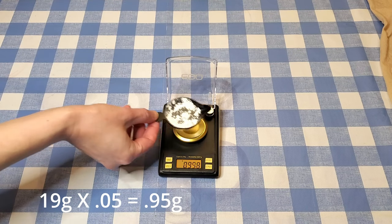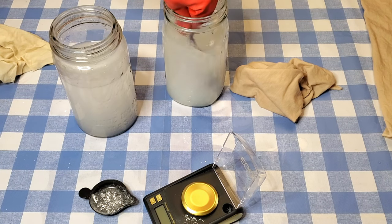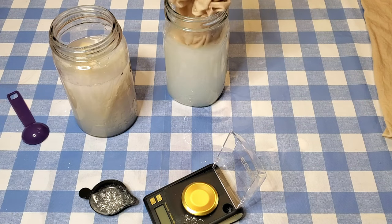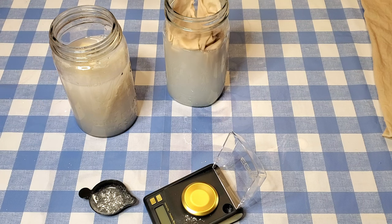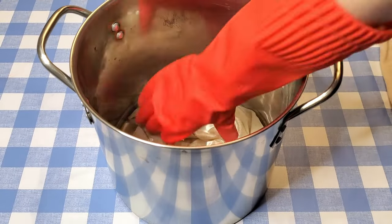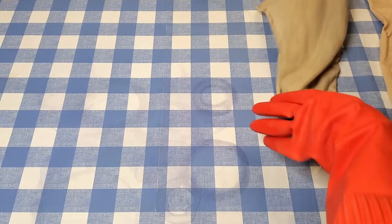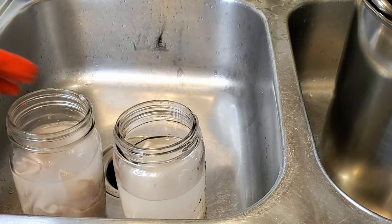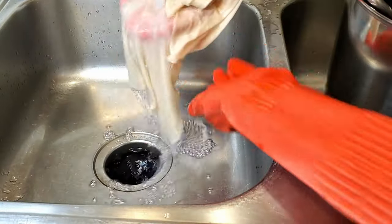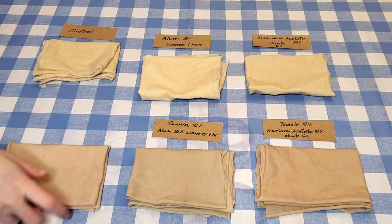I'm measuring out 5% of the weight of fiber in calcium carbonate — half as much as the aluminum acetate — so about 0.9 grams of chalk for each of the two jars. Calcium carbonate doesn't dissolve in water, so no matter how much you stir it's not going to be clear. I'm going to let these fabrics sit in the calcium carbonate solution for about half an hour, then rinse them out so there are no chalk granules stuck to the fibers. Mordanting is complete.